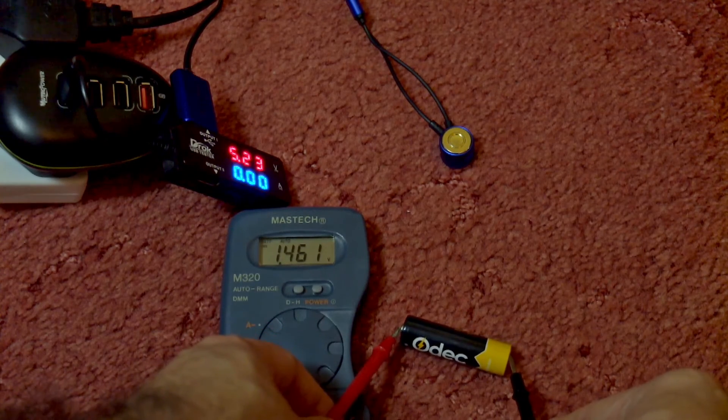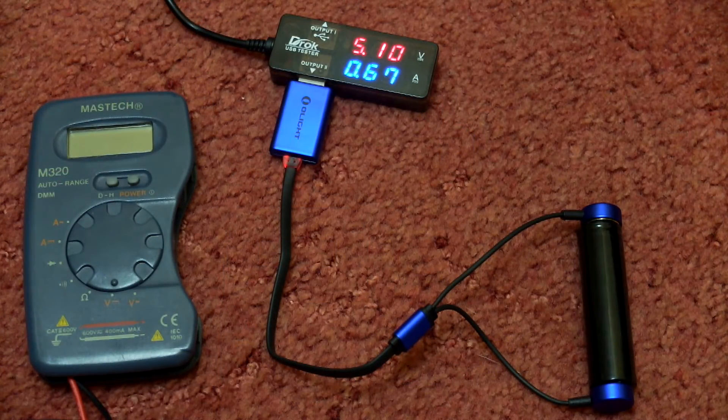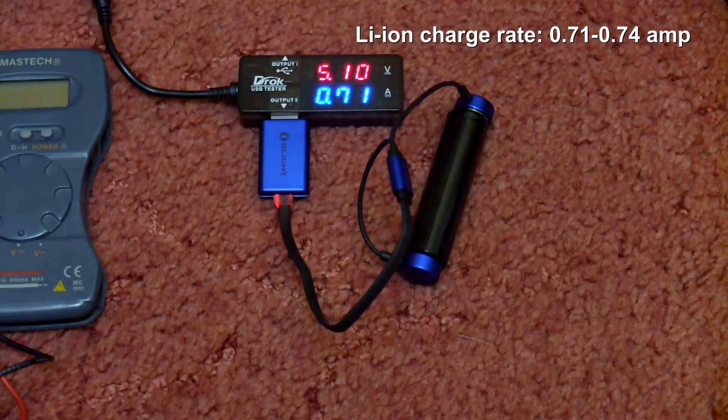A quick voltage test on the completed charge shows 1.46 volts, which is ideal — we're looking for 1.45 up to 1.5 volts, so that's spot on. For the lithium cell test using an 18650, the charging speed goes up to around 0.71 to 0.74 amps — that's the highest speed I saw, so it's pretty much on spec for lithium charging.